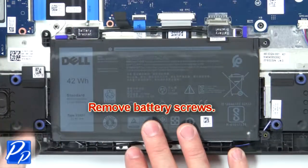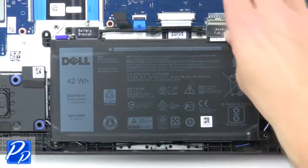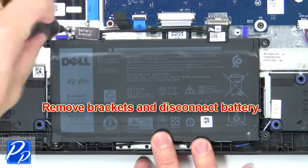Now remove the battery screws. Then remove the brackets and disconnect the battery.